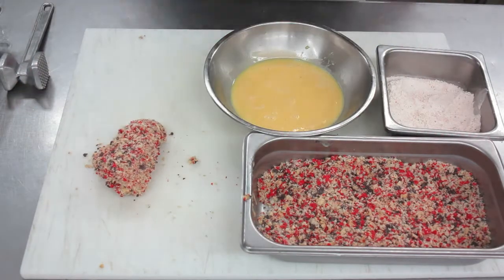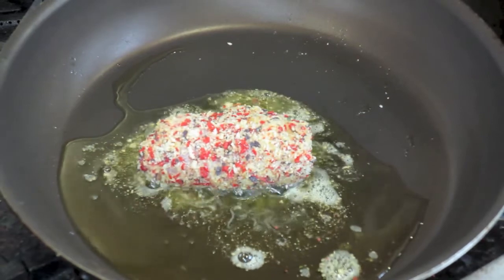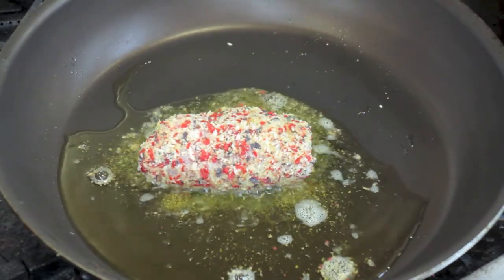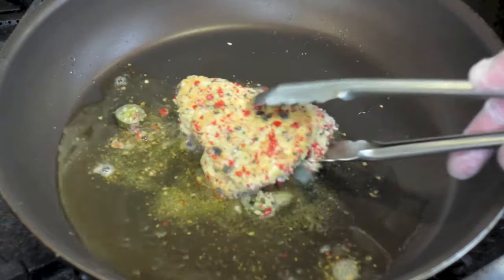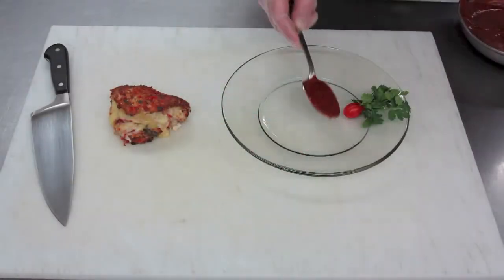Now we're ready. We then put it in clarified butter in a medium heat sauté pan and lightly brown it on both sides. We only want a light brown because this is going to be transferred to the oven for finishing for 10-12 minutes, and it's going to get more brown in the oven.